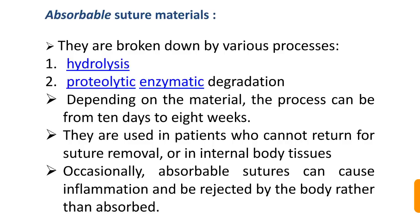Absorbable suture materials are broken down inside tissue either by hydrolysis or proteolytic enzymatic degradation. Depending on the material, this process can take from 10 days to 8 weeks. They are used in patients who cannot return for suture removal or in internal body tissues where layers upon layers of sutures are placed. Occasionally, absorbable sutures can cause inflammation and be rejected rather than absorbed, and they are highly undesirable in aesthetic areas.